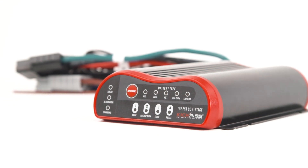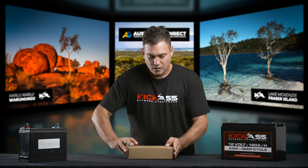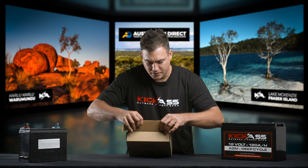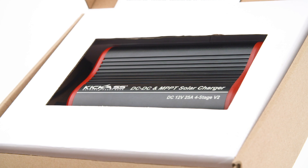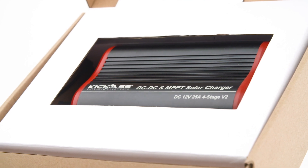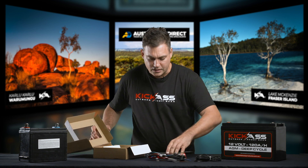Let's open the box, just like you're going to, and I'll show you a little bit about it. So when we open the box, the first thing that you will do is be astounded by the quality of the product, of course. Carefully take the product out. You'll find the DC-DC charger itself.